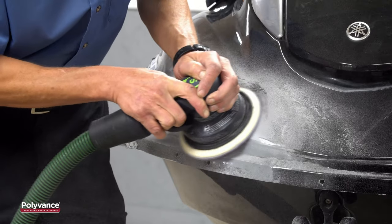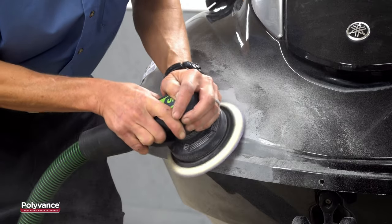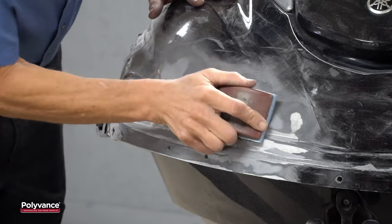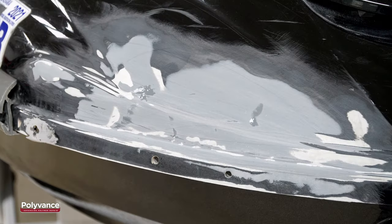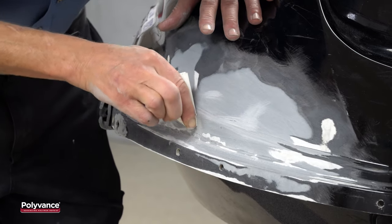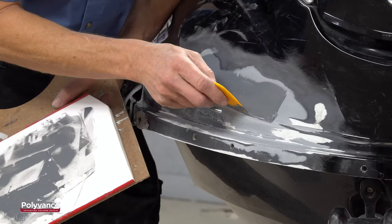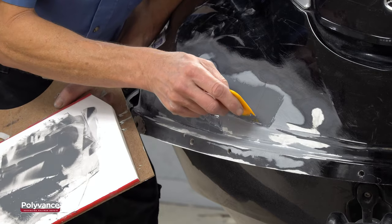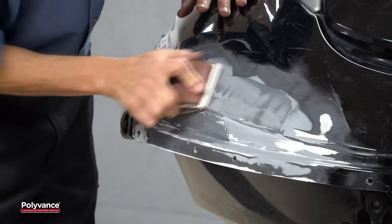Once the epoxy has cured hard, sand with 80-grit sandpaper with a sanding block or DA sander. Keep the block flat with the surface to remove the high spots and reveal the low spots. If you have a few low spots remaining, sand the shiny spots by hand with 80-grit, then mix and apply the 2020 SMC Hard Set Filler again as needed to fill the remaining low spots. Always allow the epoxy to cure completely before sanding.